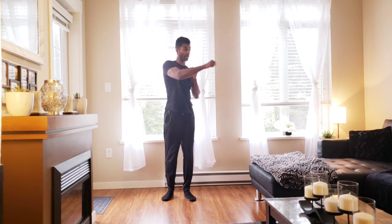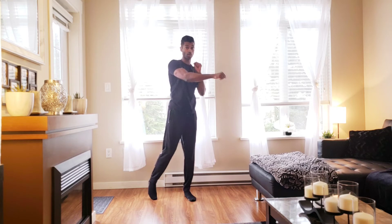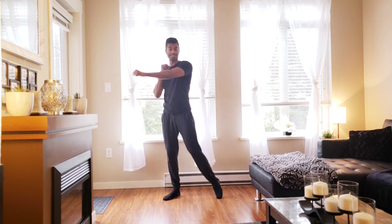March it out on the spot. Right hand, we're going to punch across the body. Add that toe tap on the same side — as you punch, you're tapping that same toe.